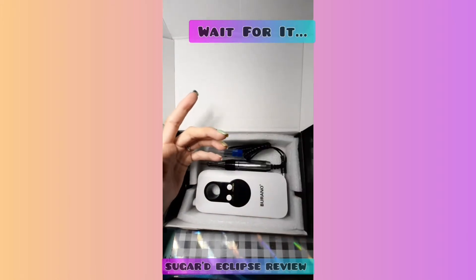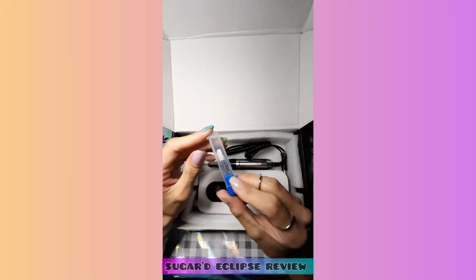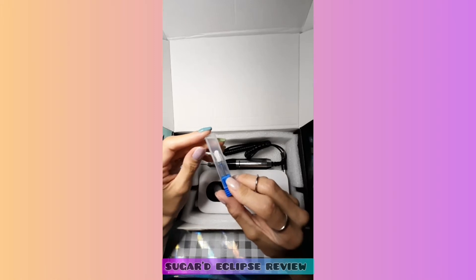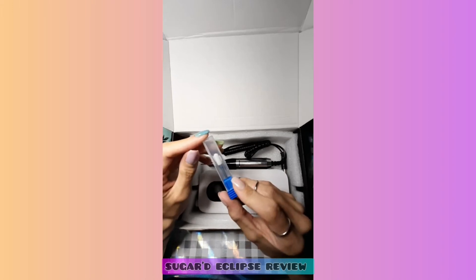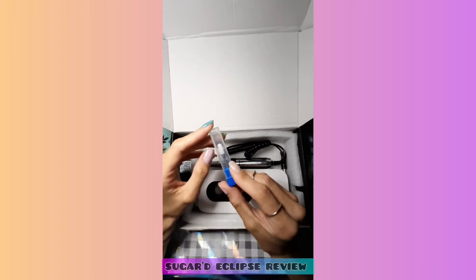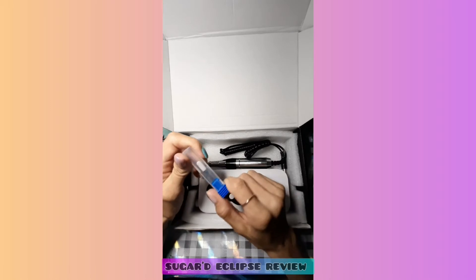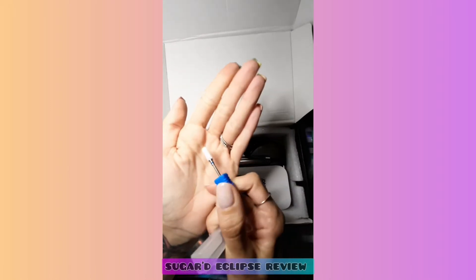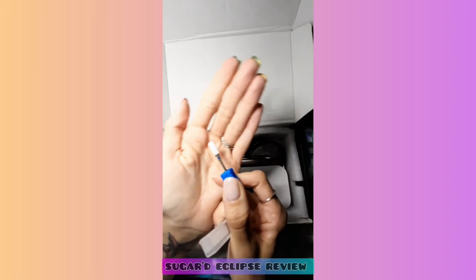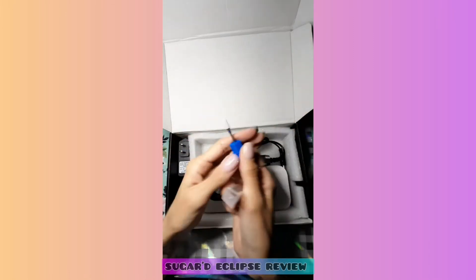They also included a medium grit ceramic safety bit — like, come on! That right there is freaking amazing. I am so excited. Thank you Verano for that because this is awesome — I actually needed this one. For the beginners watching, just in case you haven't seen one of these before, there you have it.